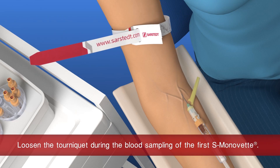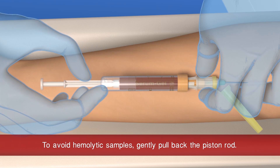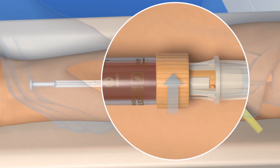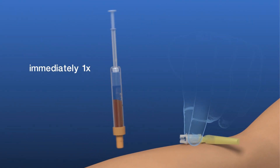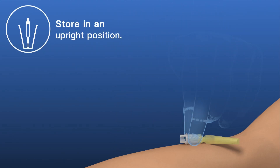Loosen the tourniquet. To avoid hemolytic samples, gently pull the plunger until it will go no further and wait until the blood flow stops. Rotate the S. Monovet anticlockwise to remove it from the safety needle. The safety needle will remain in the vein. Now invert the S. Monovet once and store it in an upright position.